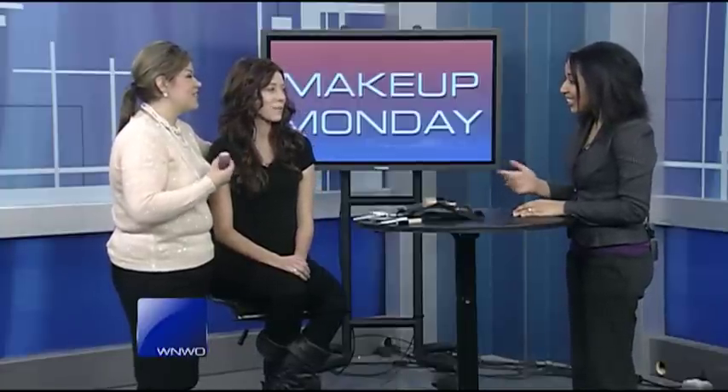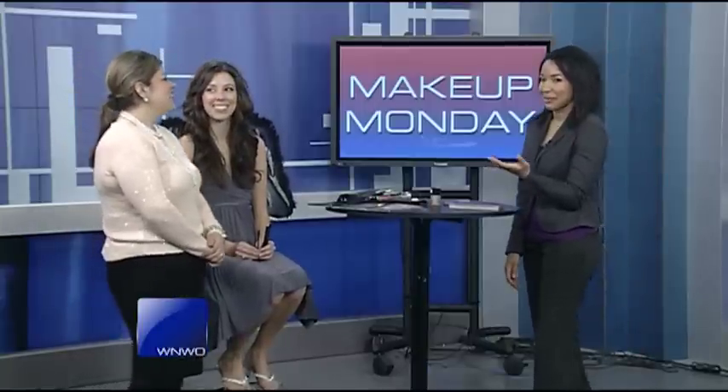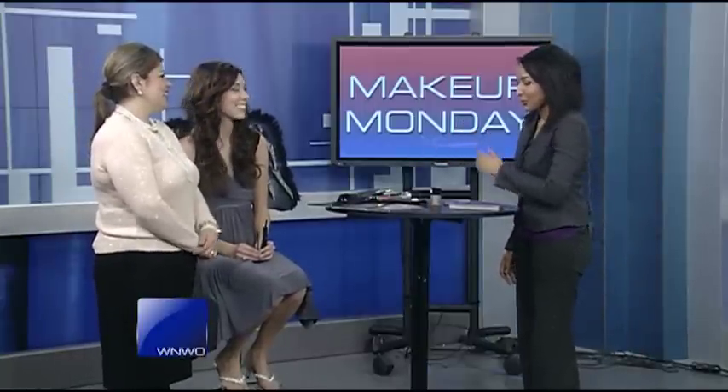Unfortunately, we're not going to have time to finish the entire look, but it's okay because we're going to be back. She's going to have wings and everything when we come back in the 6 o'clock hour, so stay tuned for that. More makeup tips coming up in just a little bit.